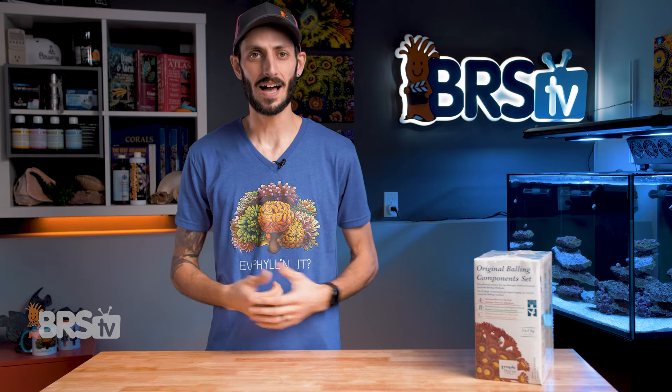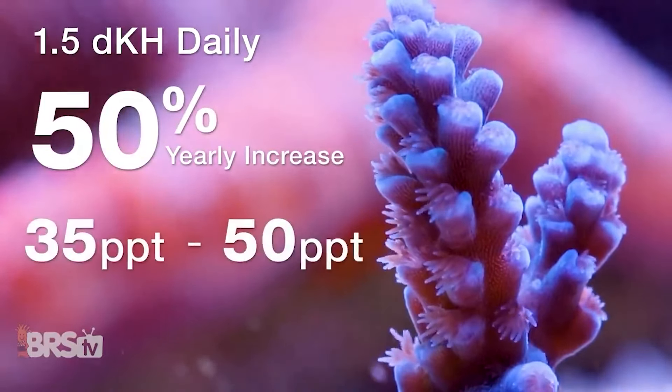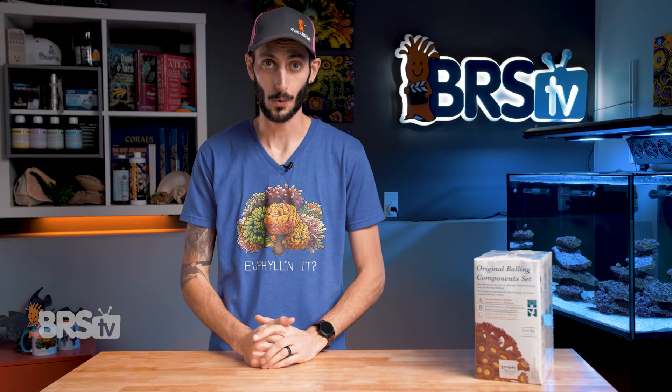The one thing that most reefers don't realize is that by adding two-part to their aquarium, not only are they raising their calcium and alkalinity, but very slowly over time, the excess sodium and chloride will raise the overall salinity of the reef tank. It is very gradual and not something you would typically notice for months, but it is something you do have to correct for.